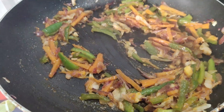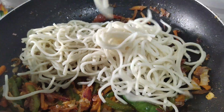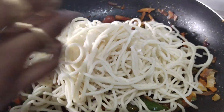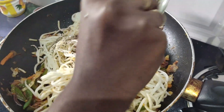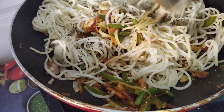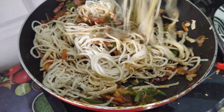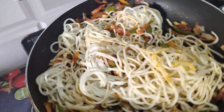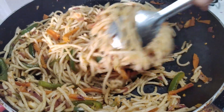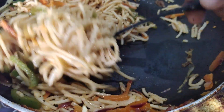Add the noodles and mix everything together. Let's mix the noodles well. The sauce will be made into the dish, so you can also add the sauce as you like.